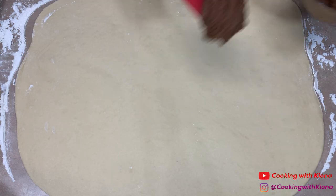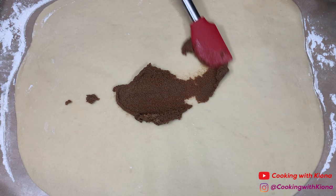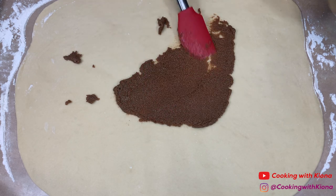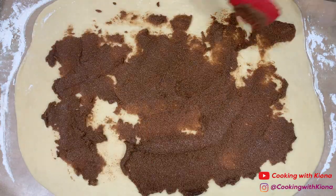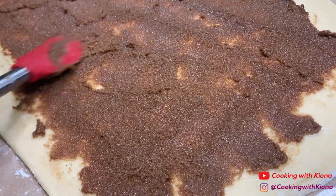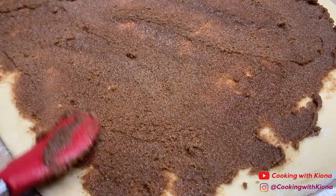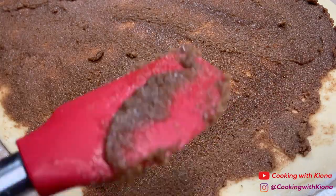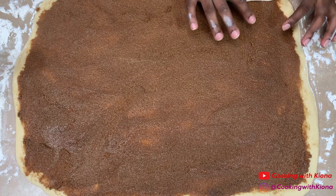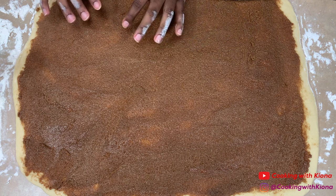Once you finish rolling out your dough, use a rubber spatula to spread your filling over the entire dough rectangle. Next, tightly roll your dough on the horizontal side of the rectangle.